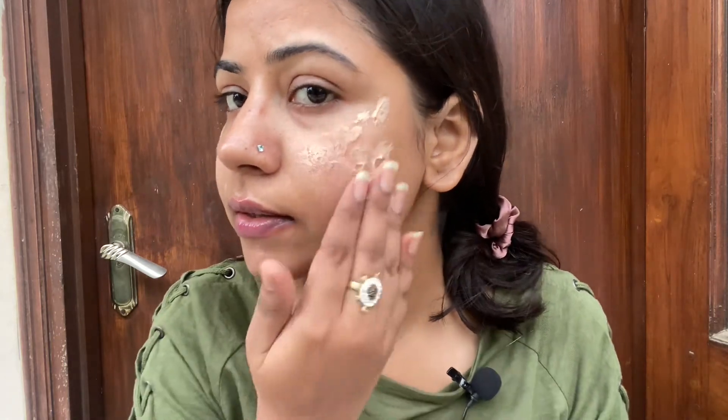I've taken a good amount of sunscreen and I'm applying it like this. You can see it actually mattifies everything. I feel like they put a sunscreen inside a primer rather than putting a foundation inside a sunscreen — something unique has been done with this formula.